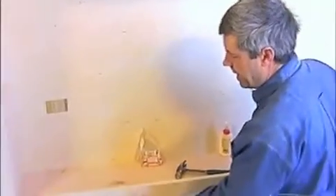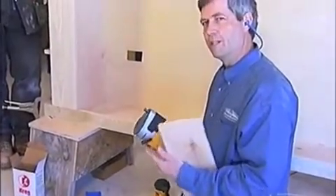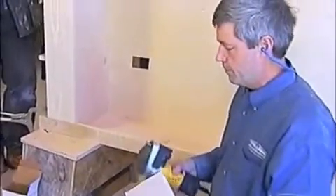If we've been doing this on the outside, any router would allow us to do that. This is the special router I was talking about — it's actually an offset base that's just put on a standard laminate trimmer.